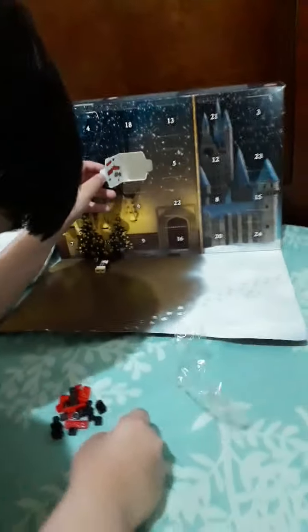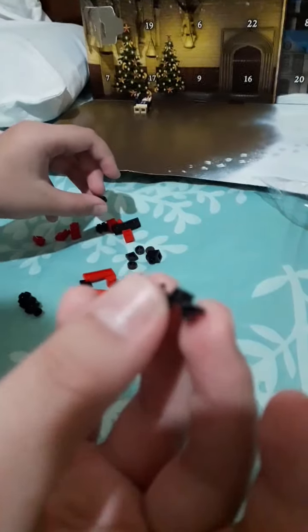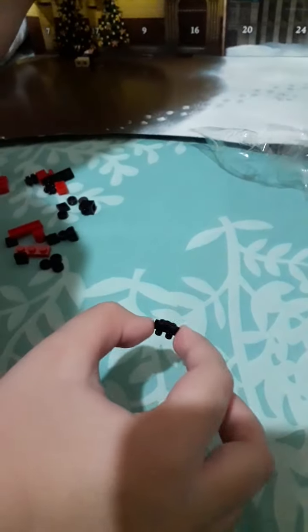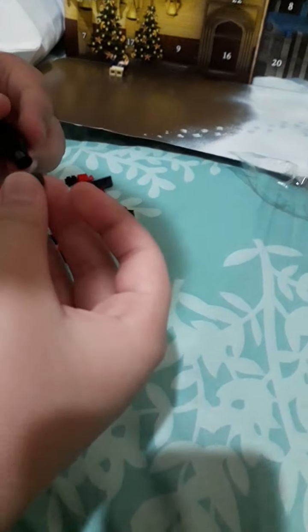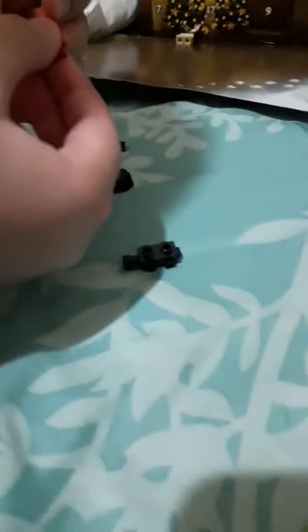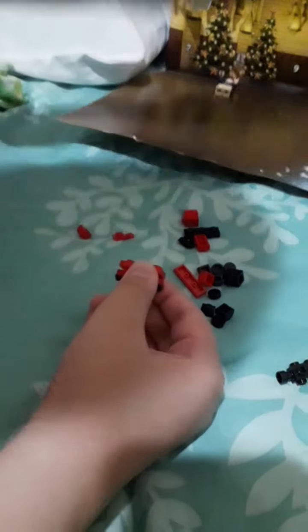Let's see what the first block to use is. We're going to use this block, I'm sure this one and this one. The second piece is this one. So I'm going to assemble here and put this one here as well, and then put this one on the top.